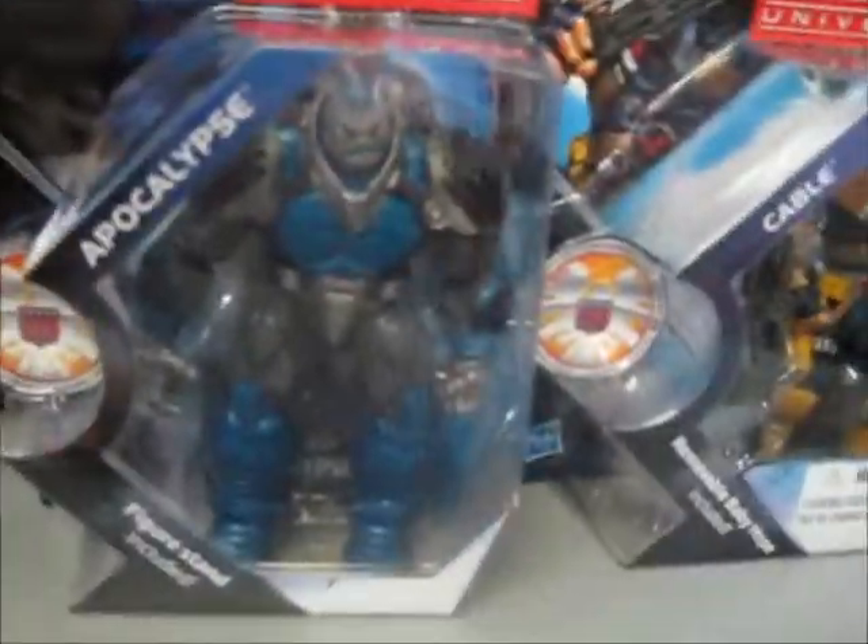There are some exceptions for bulkiness, such as Apocalypse. They're highly detailed as you can see — especially details like Baby Hope here.